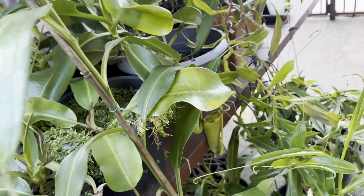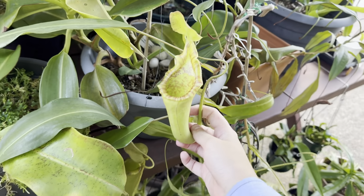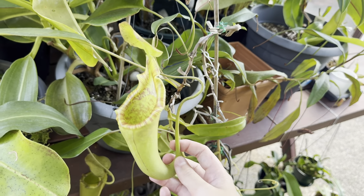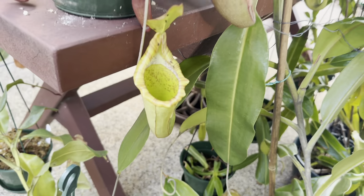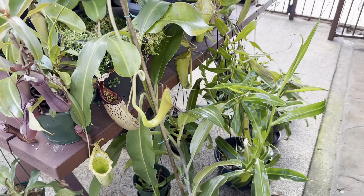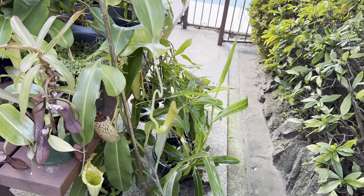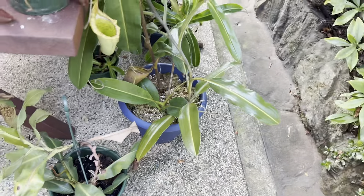I forgot to check on the new pitcher of my maxima trismatiensis — it's actually dropped down here, so it must have filled up with pitcher fluid. That's looking very, very nice — you can see that striped peristome. The last one has colored up nicely, it's got some ants on it, and there's a new one about to pop open. This plant is doing very well, and I'm very excited for when the basal gets a bit larger and starts producing pitchers.